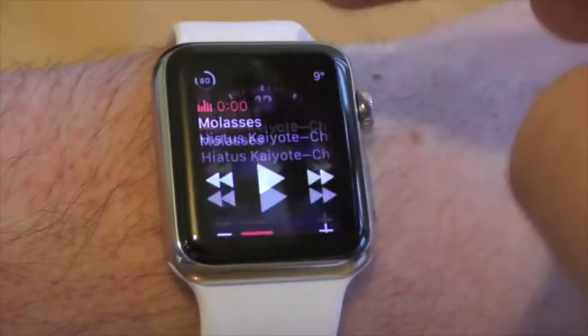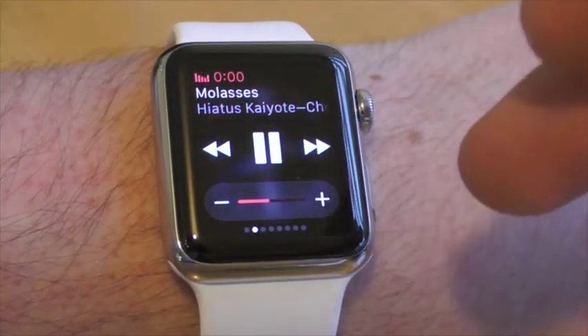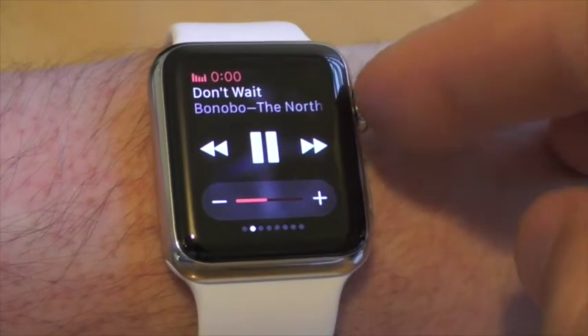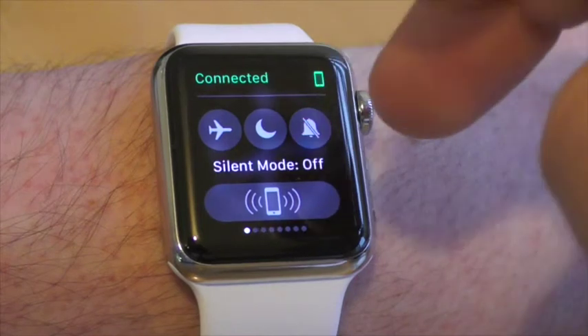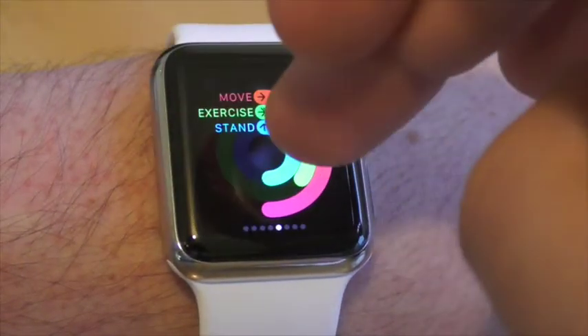If you swipe upwards, you get glances, which show quick options or views for many of the apps on the iPhone without having to open the app up. These are very useful to quickly view or change something, or open up the app if necessary.